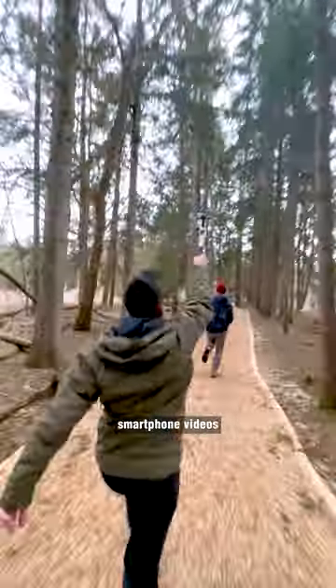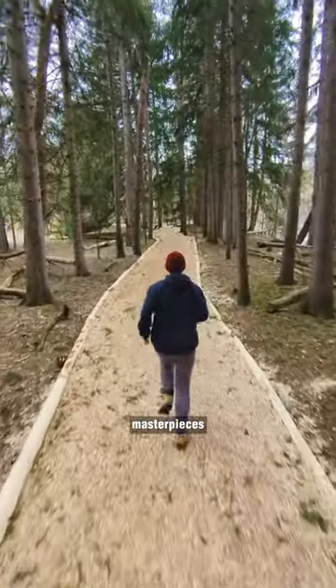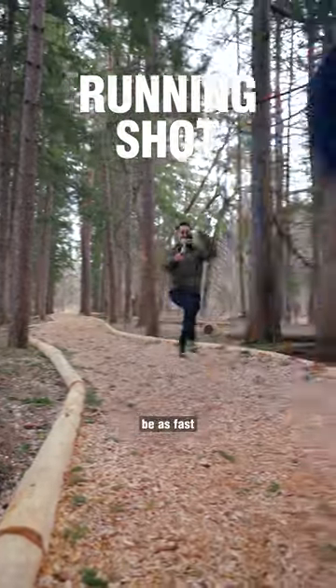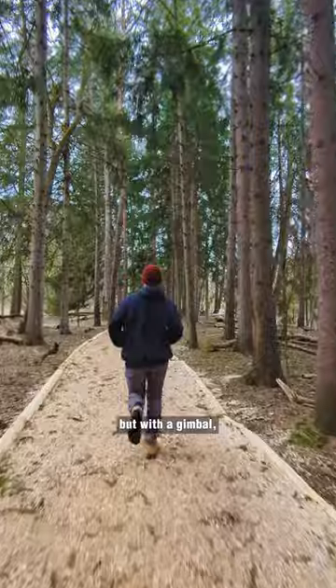How to turn your boring smartphone videos into cinematic masterpieces with three easy gimbal moves. The running shot: you might not be as fast as Usain Bolt, but with a gimbal, anyone can be as smooth as Tom Cruise.